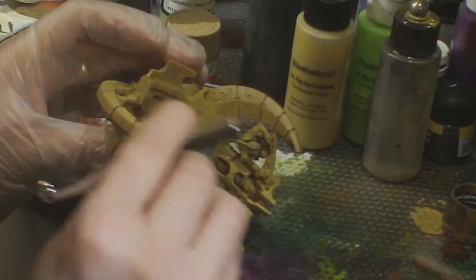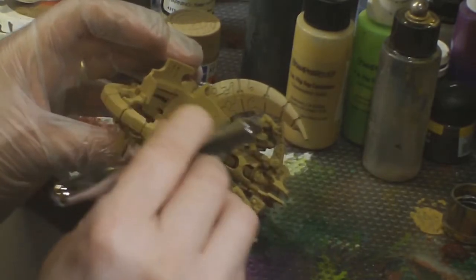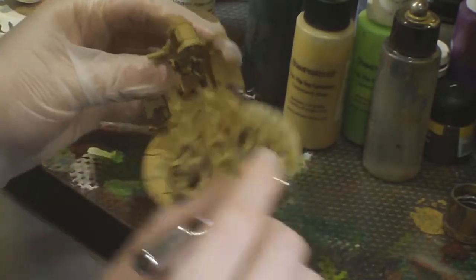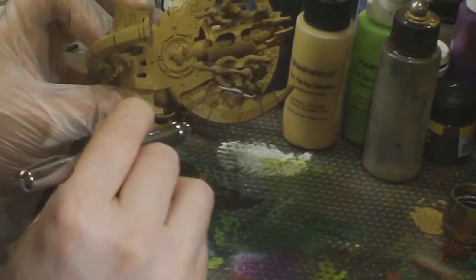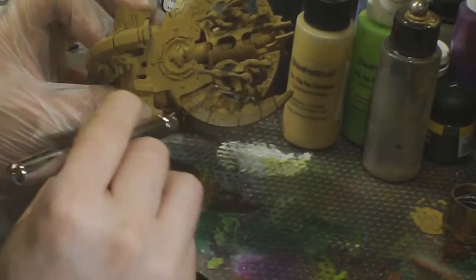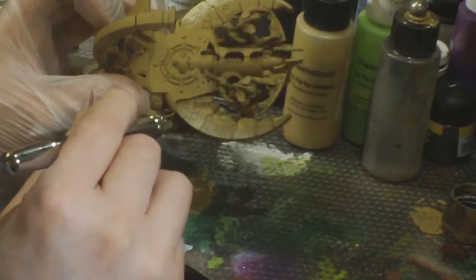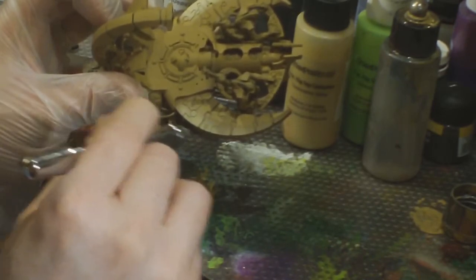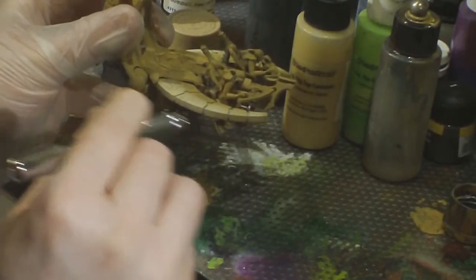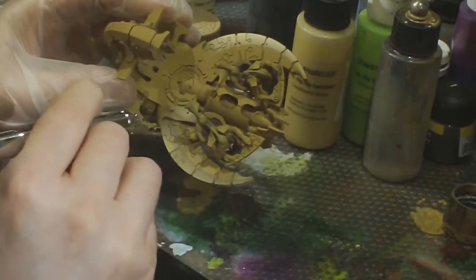Now I've switched over to the P3 Menoth Base and am very lightly spraying it on as a highlight. The great thing about airbrushing is you can use a fair bit of air and then just pull back gently on the trigger to let out as much or as little paint as you want. By applying a very thin coat first and then building it up towards where you want it brightest, you get that nice instant blend. It takes a little practice, but it's actually pretty straightforward.